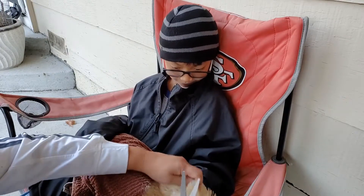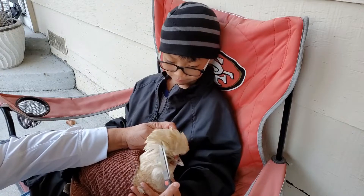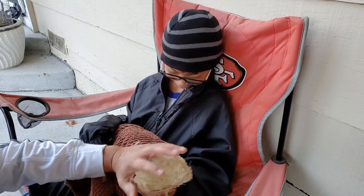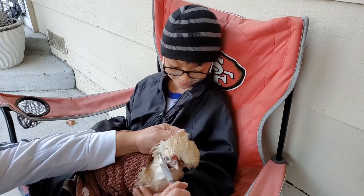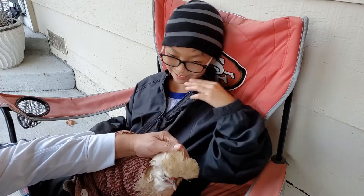Someone's holding her so she doesn't move around too much. We also taught her how to close her eyes, so the feathers don't go into her eyes when we're cutting.